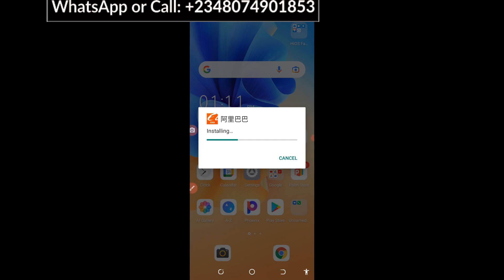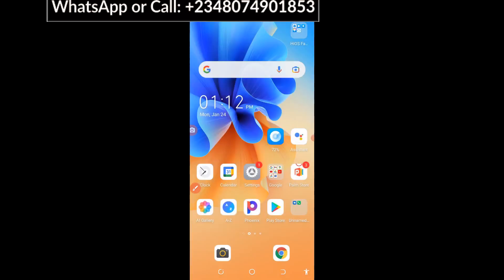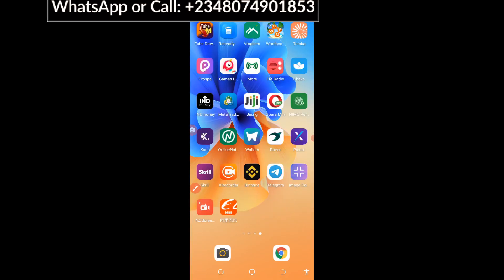Now you need to click on Install. Once you are done with the install, you can click on Run. You click on Run and you're going to have your 1688 app on your phone screen right here.